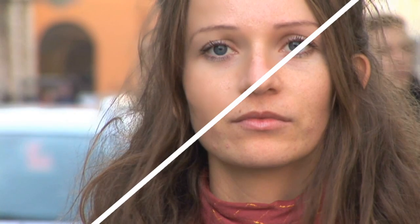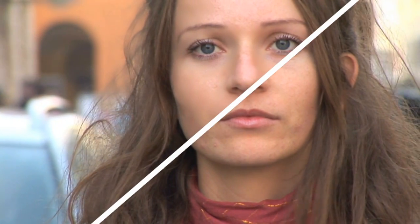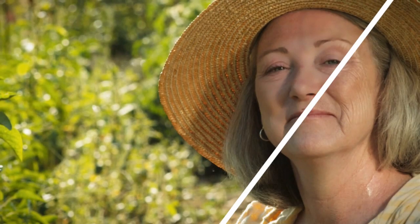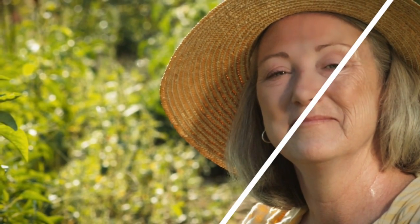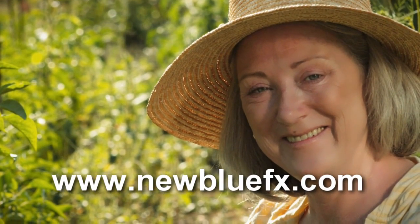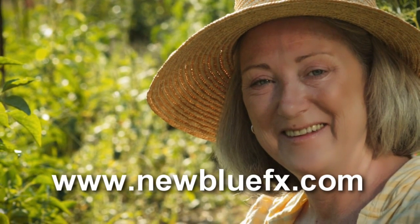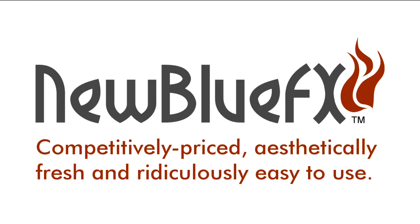So there it is — Skin Touch-Up from the Video Essentials 4 collection. It's quick, it's easy, and it does what it says on the tin. Or perhaps this is one plugin that should come in a bottle. To learn more about NewBlueFX or to see more tips and techniques tutorials, visit www.NewBlueFX.com. This is Ian Stark saying thanks for watching and for learning a little bit about NewBlueFX — competitively priced, aesthetically fresh, and ridiculously easy to use.